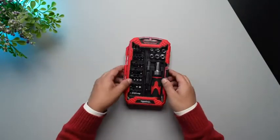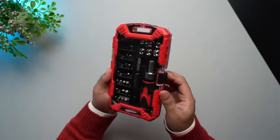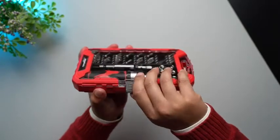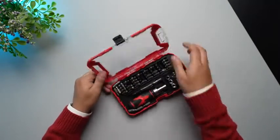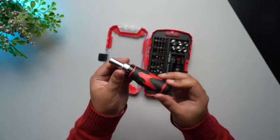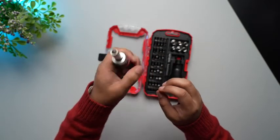So right here we have the tool kit as you can see it comes in a red and black color. Let's quickly open it up as well. This is a lock over here. You can pop it open like this and there you go. Here we have the main unit as you can see it comes in a red and black dual tone and has also got this rubber grip.